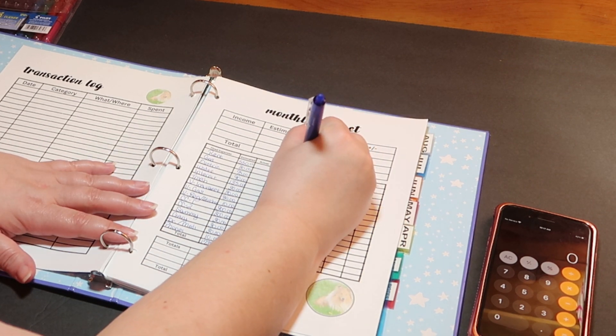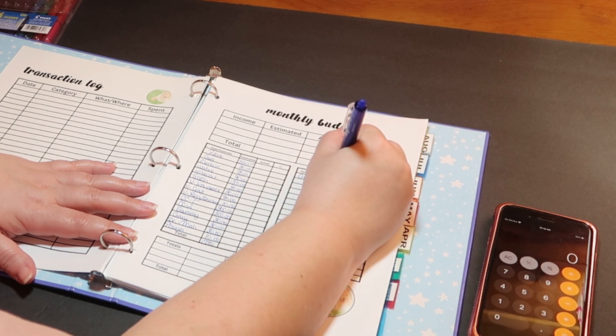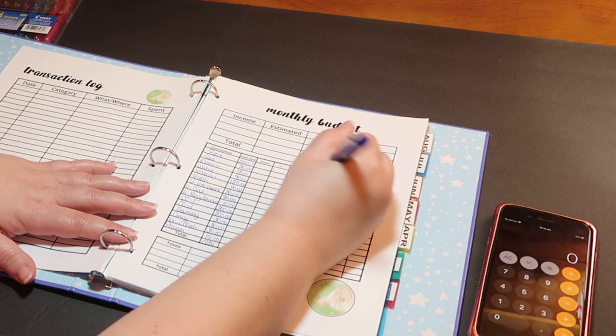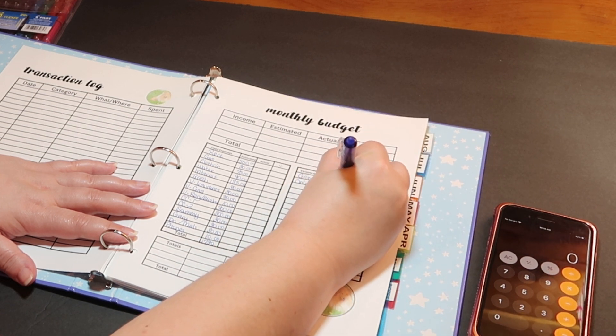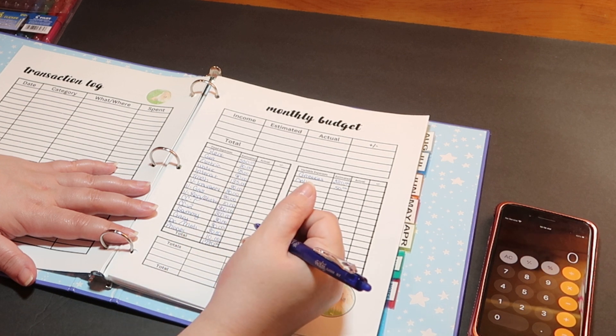Now for variables — groceries are estimated at $320 for the month. Then 'online' covers all of our subscriptions: I have a Kindle app subscription, Hulu, and a couple of other subscriptions as well. All of that goes into our online budget, which is approximately $50. It isn't always $50, but I try to budget at least that much.